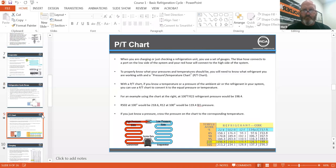PT chart. R12 — man, R12 is the best gas ever made. When you are charging or checking a refrigerant unit, you use a set of gauges. The blue hose connects to the low side of the system and your red hose connects to the high side. To properly know what your pressures and temperatures should be, you need to know what refrigerant you are working with, and a PT chart — pressure temperature chart — is needed.